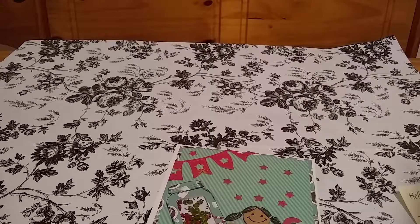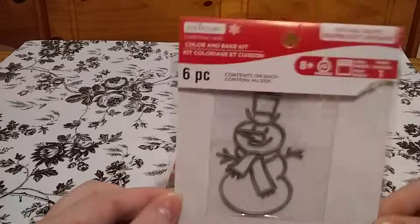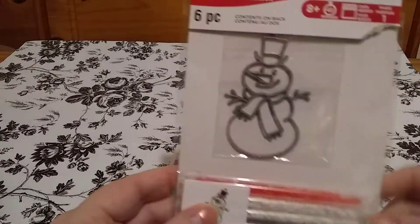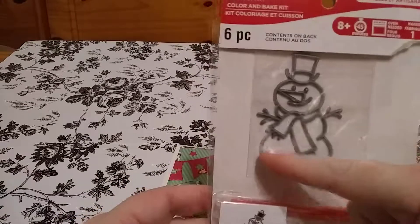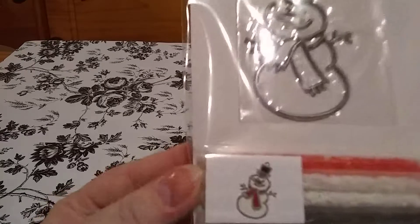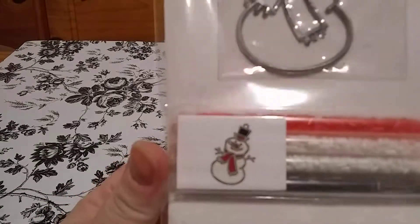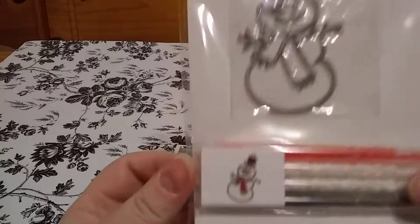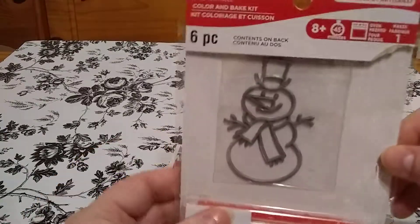She also included this little kit. It has these little pellets that you fill the snowman in with, and then you bake it in the oven to melt it, and it makes that little snowman figure. I thought that's really cute — my son will like to help me out with that. Thank you for that.